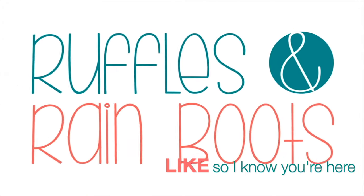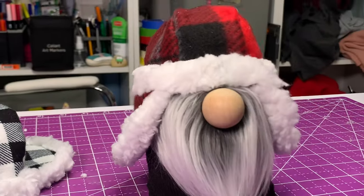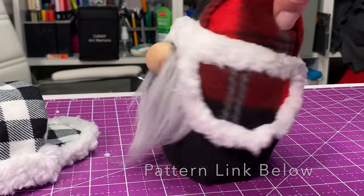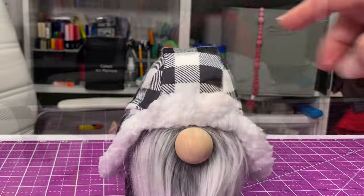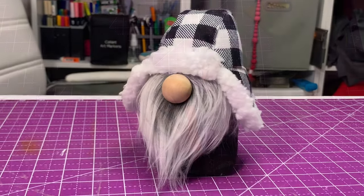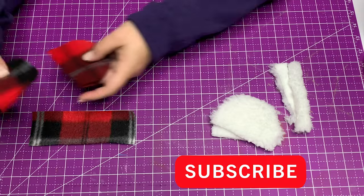As always, please give this video a like so I know you're here crafting with me. You can sew this — you have to add a seam allowance because this is designed as a no-sew pattern, which you can get down below. I'm going to show you two styles here: one is his fancy hat and one is his hunting hat. We have a couple different ways to make this with a pattern alteration.